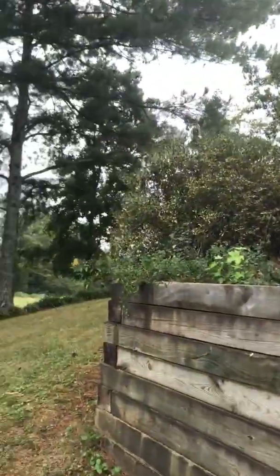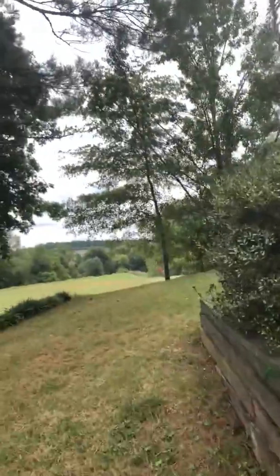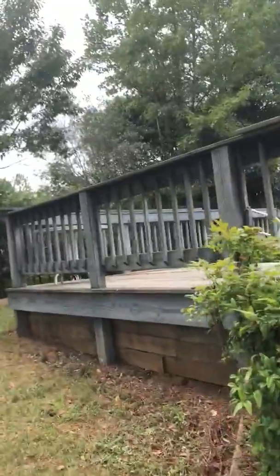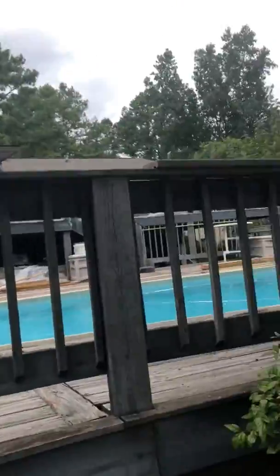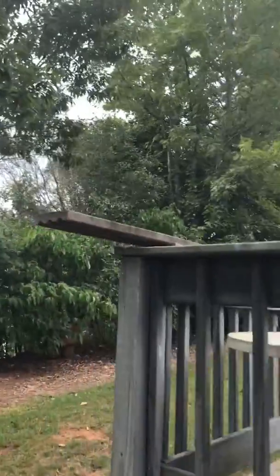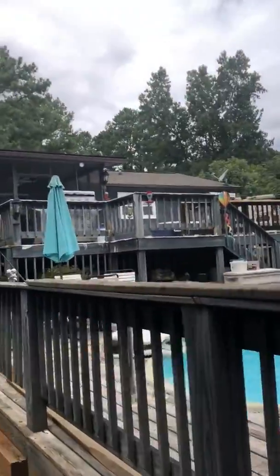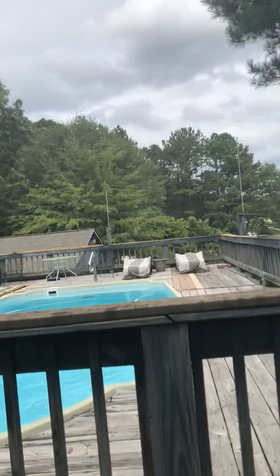We do tons of deck repairs, and this one is just a little unusual, so I decided to come out and get eyes on it myself. It's really hard to get someone to do repairs — if he wanted to replace this whole deck, he'd have ten companies out here tomorrow. Between these two decks he's looking at about sixty thousand dollars to start from scratch and redo both of them. He's nowhere near that just doing repairs, but it's a lot of work.